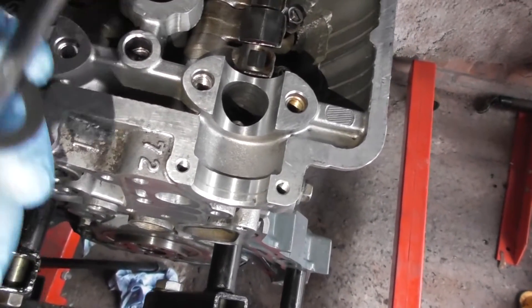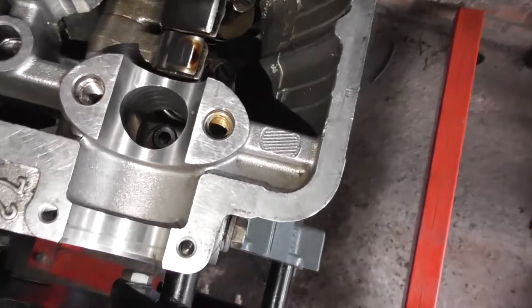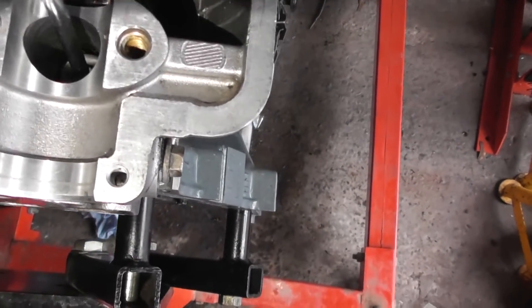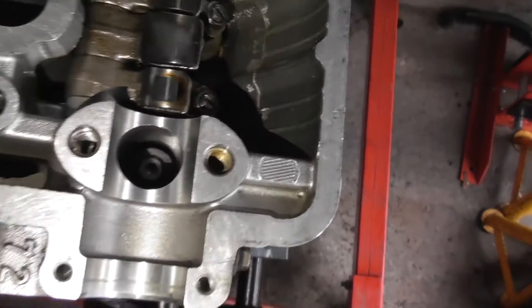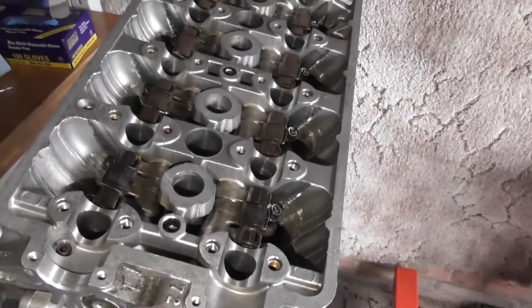Next you can see I have the washer — of which I have 10 in total — and there's the arm head of the rod. To place it on, I've just placed a screwdriver in there, and you can see I have it sunk to the bottom. You need to do it 10 times with each of the washers on the 10 rods.